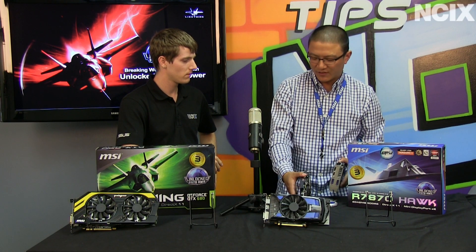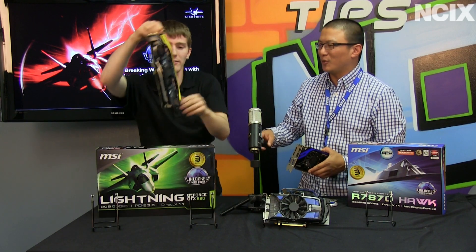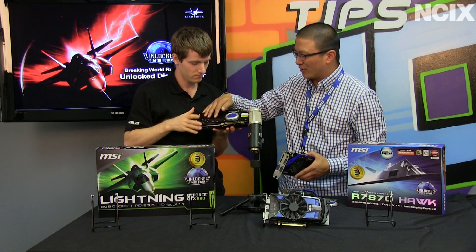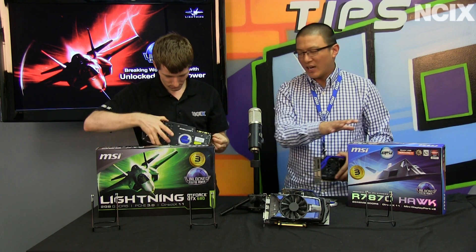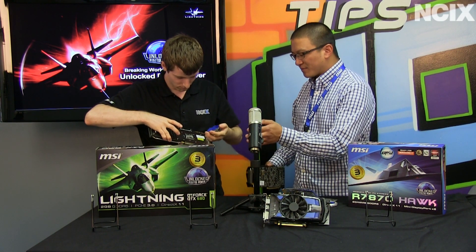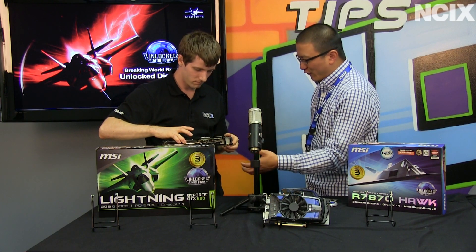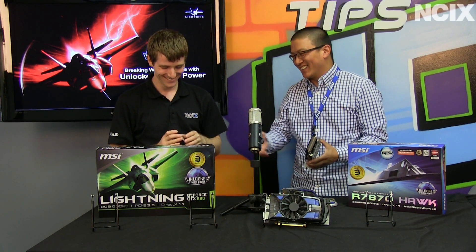This is the 7870 Hawk. Only Hawk and Lightning cards have the GPU Reactor. The card over there is the GTX 680 Lightning — that one also has a GPU Reactor, a little bit more fancy. The backplate is more intricate and the GPU Reactor is larger. The 670 Power Edition and 7950 Power Edition don't have it. But a future GeForce GTX Hawk will have the GPU Reactor — I have to say 'blank' because I can't confirm the details yet.